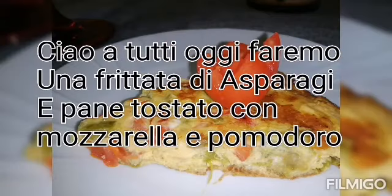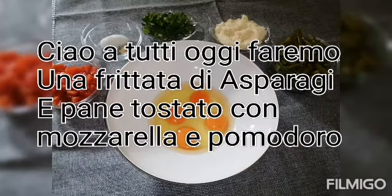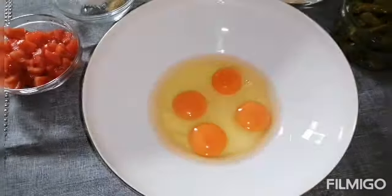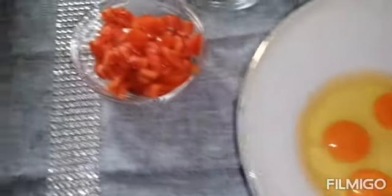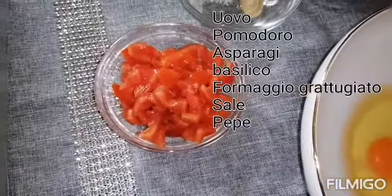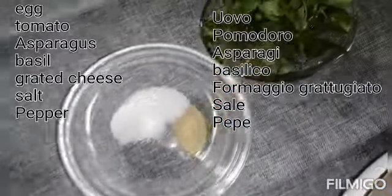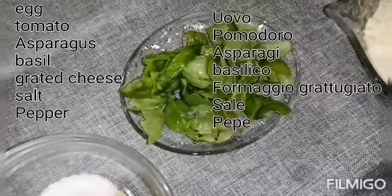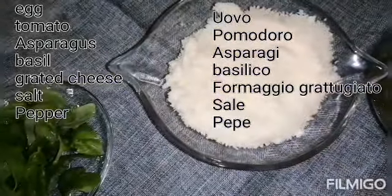Hi everyone, good afternoon, happy Monday! Today we're going to make a special frittata with asparagus. The ingredients are eggs, tomato, salt and pepper, some basil, some cheese — parmigiano reggiano.